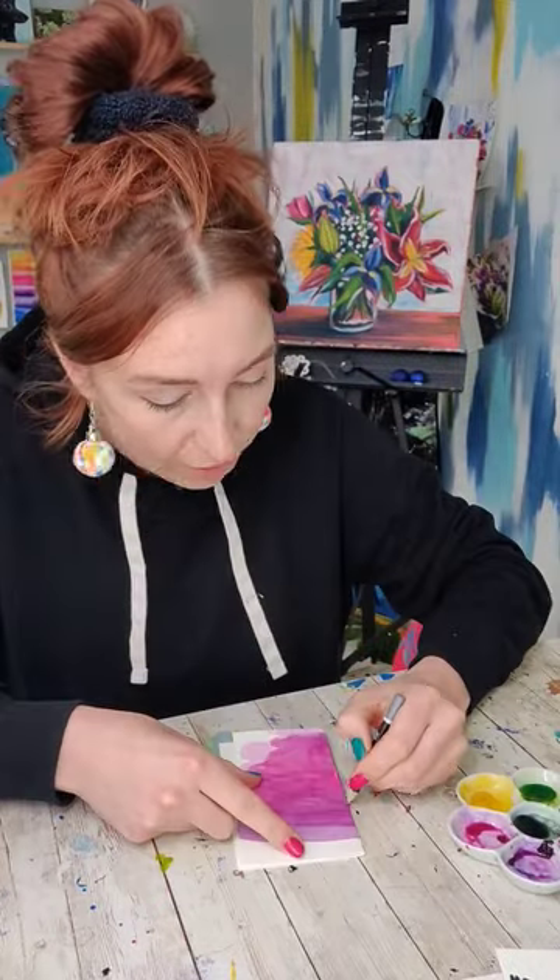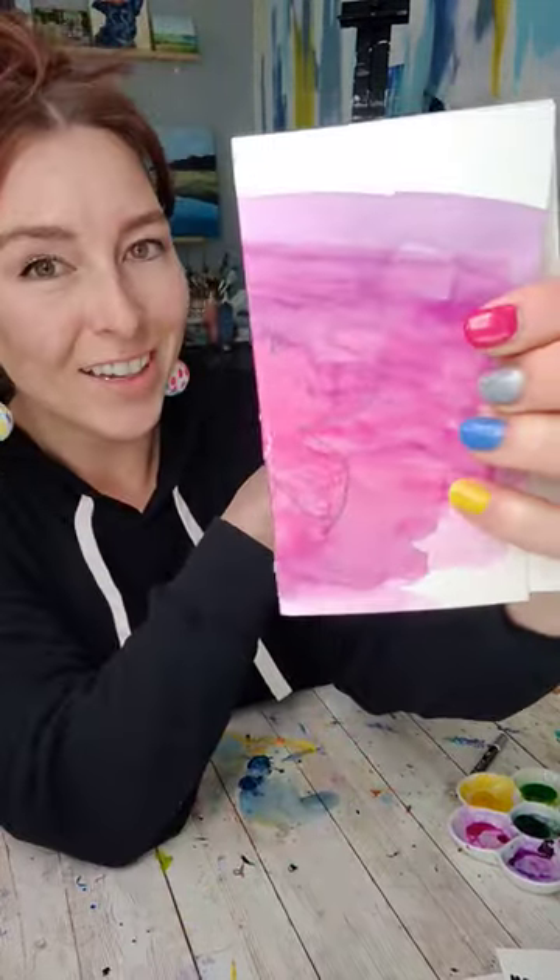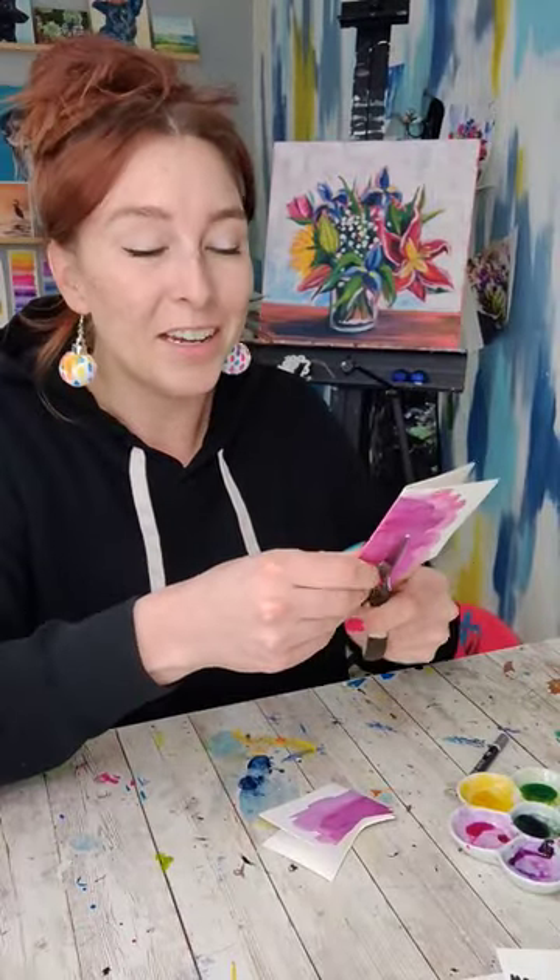Cut it out, and I'm gonna fold it in half and draw half a butterfly. I should have used thinner paper, like a 90-pound paper, because this is tough to cut through.